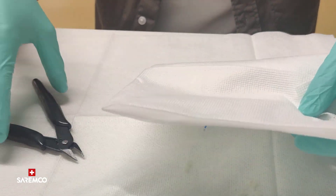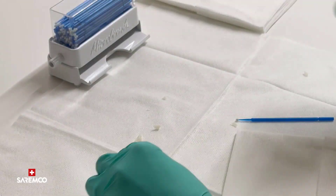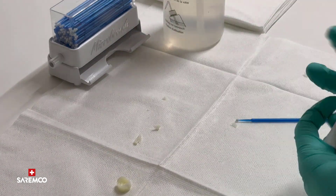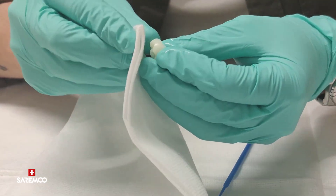Why avoid the IPA ultrasonic bath? Because it drops the physical properties to 30%, so a permanent solution will end up as a temporary solution, or even worse, cracks can appear over time.